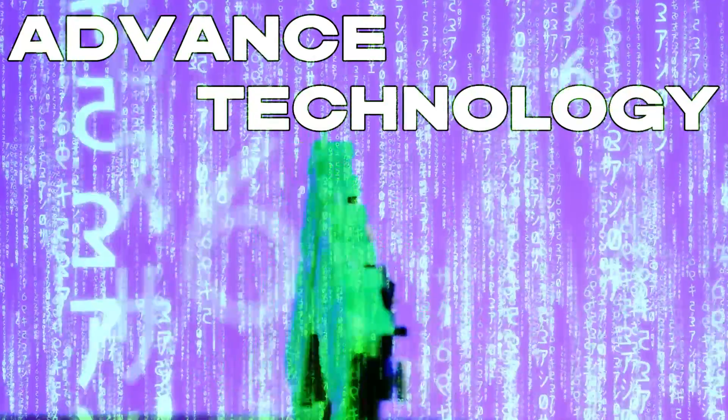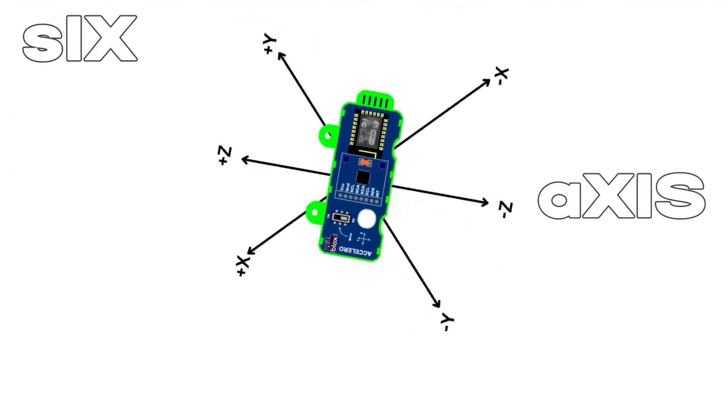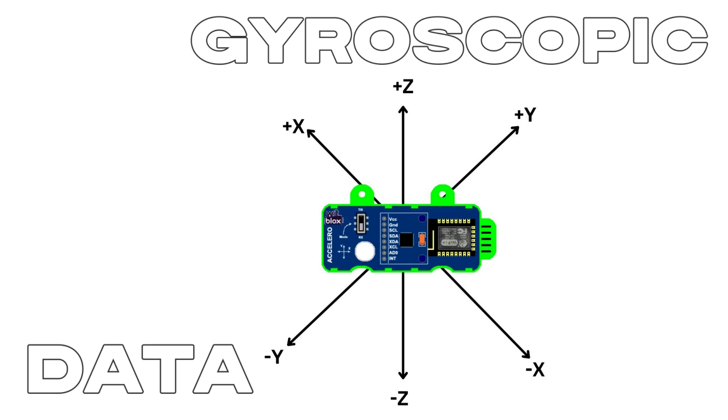But this isn't just any sensor. Acceleroblox is powered by advanced technology that captures 6-axis acceleration and gyroscopic data.